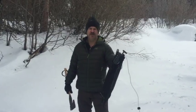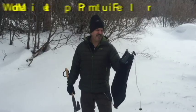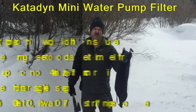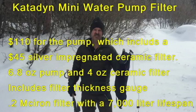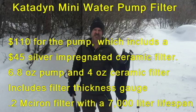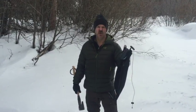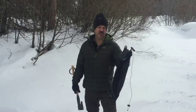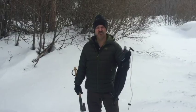Welcome to Hang Tough Survival. My name is Robert, and in this video we're going to review the Katadyn Mini water pump filter. This pump filter is lightweight — it weighs about 10.8 ounces with the filter in it. The filter itself weighs about four ounces and costs about forty-five dollars, so you can replace them.